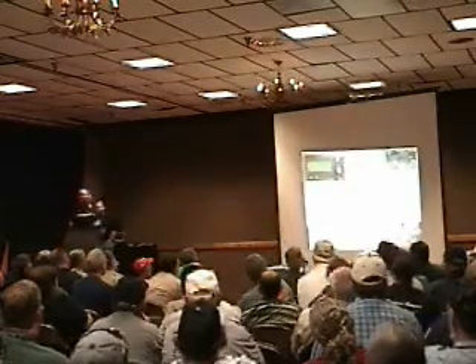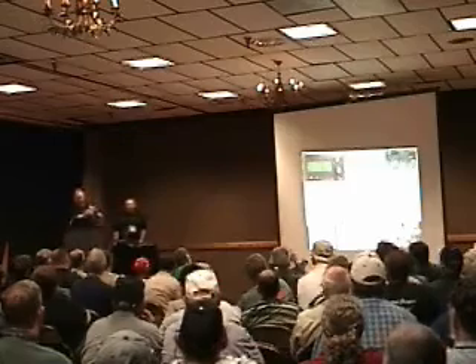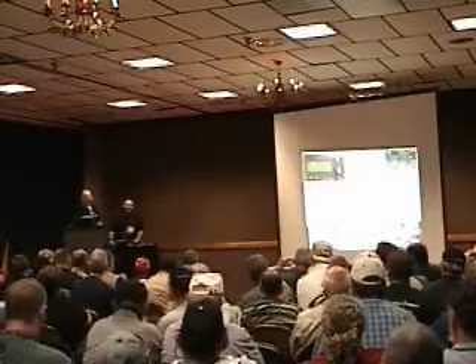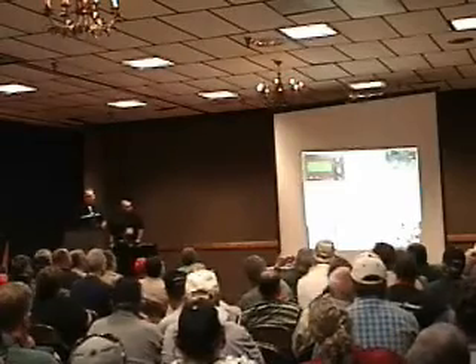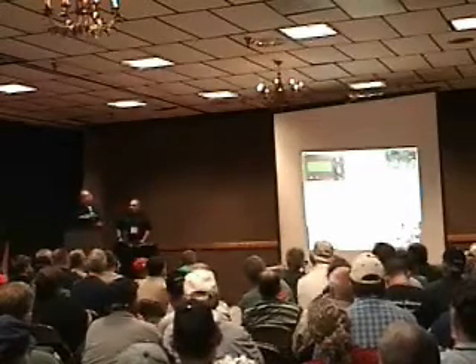We're going to talk about HamHUD. HamHUD is a true community effort. Good morning, I'm Steve Bragg. This is Jason Reynolds. We're going to talk about HamHUD this morning. Jason's going to talk a little bit about what he's been doing with it, and I'm going to talk about what I've been doing with it. Here's Jason.